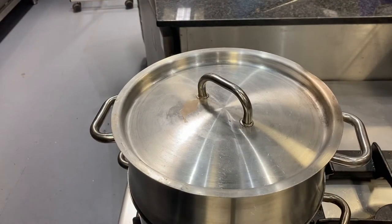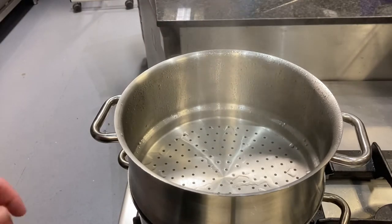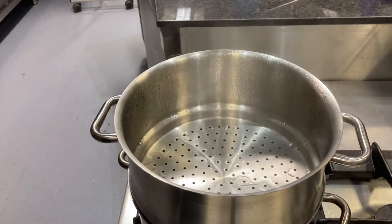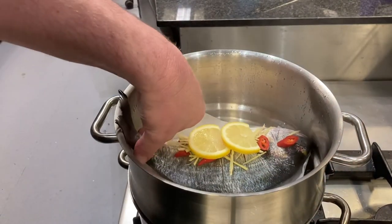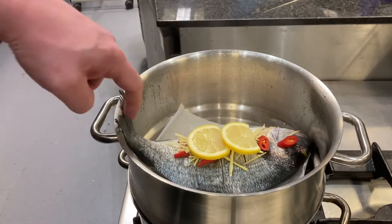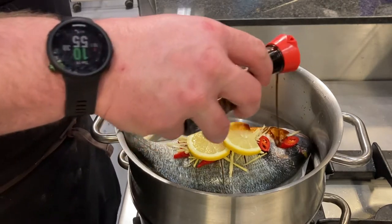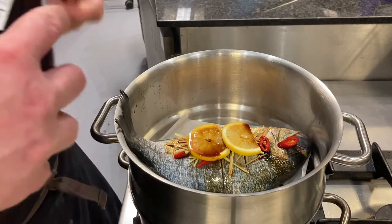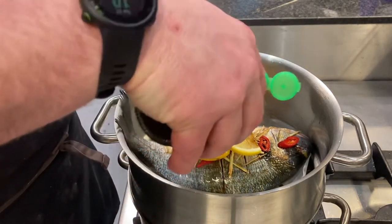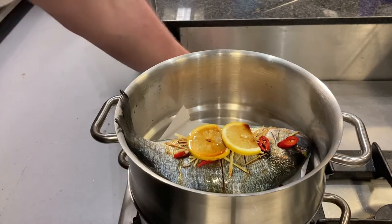Now we're going to put our bream into the steamer — it's not a rapid boil, just a nice gentle simmer. The fish is in on the paper so we can lift it out easily. I'm going to drizzle a little bit of soy sauce on top, and just a couple of drops of fish sauce to season the bream. As it steams all that flavor goes inside.